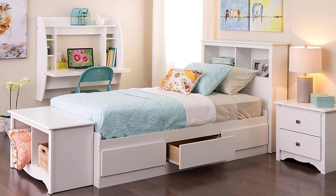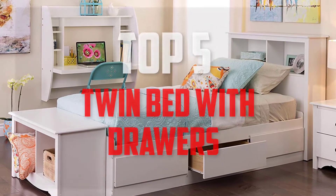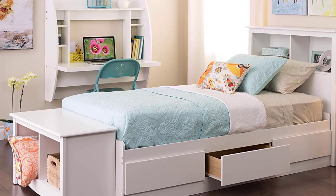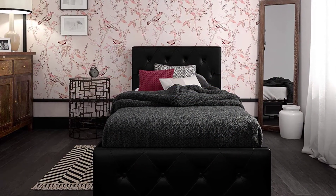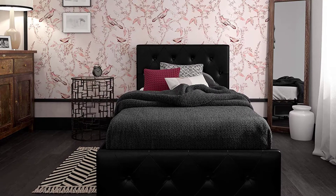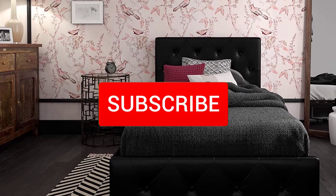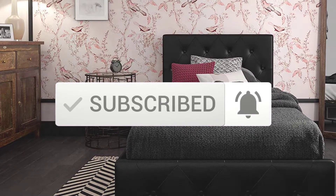Hello everyone, welcome back to another new video. In this video I'm going to talk about the top 5 best twin beds with drawers that are available on the market. I made this list based on my personal research and I tried to list them based on price, quality, durability, and more. If you want to see more information and the updated price, you can check out the description below. Also make sure to subscribe for more reviews. Let's get started.